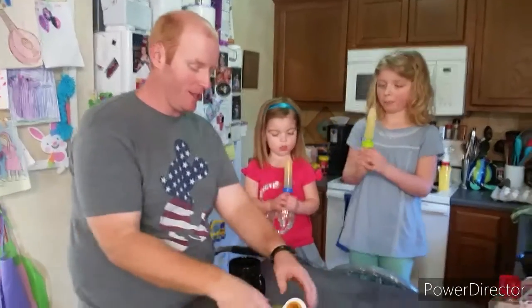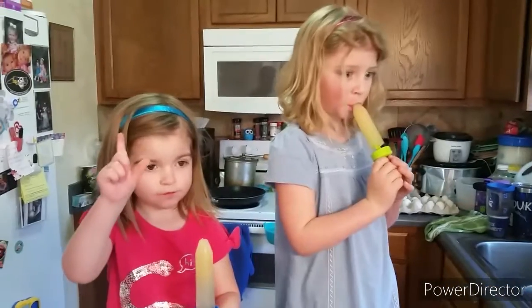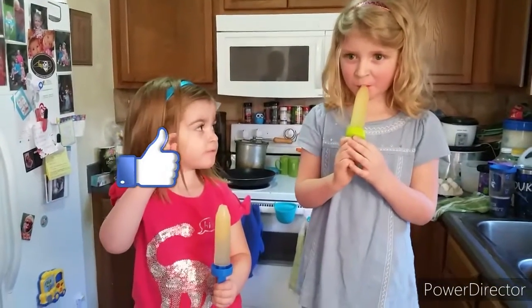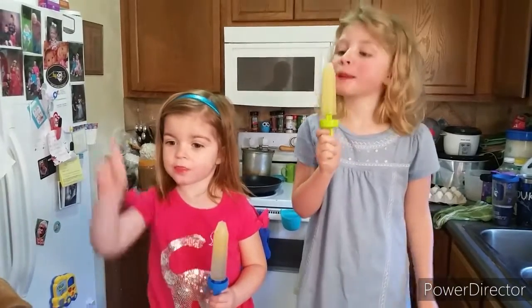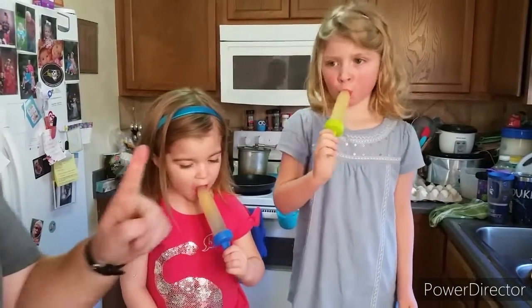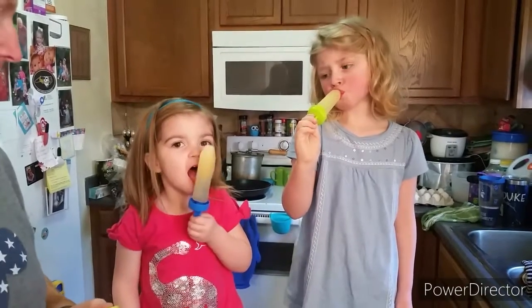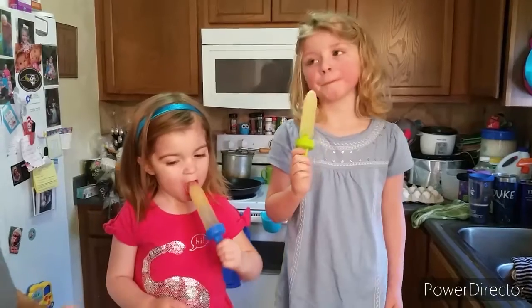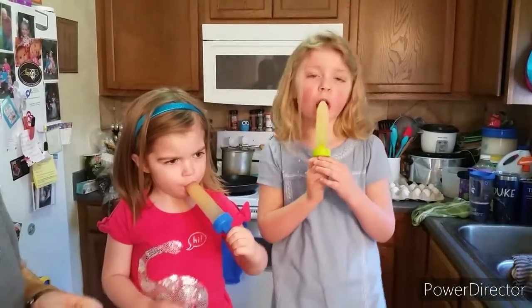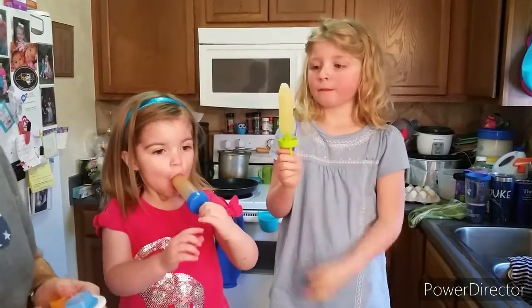Alright guys, give them a good old taste test and tell them what you think. Is it good, Big Sissy? Is it good, Little Sissy? What do you think? She's giving the one, but that really means a thumbs up — she likes that a lot. Do you recommend this to other people?